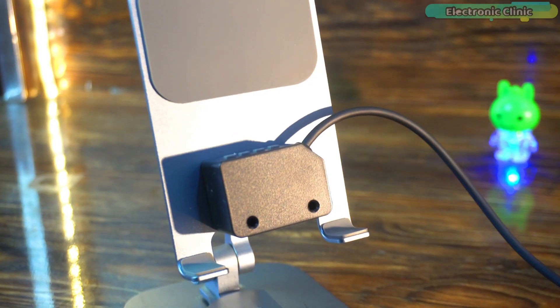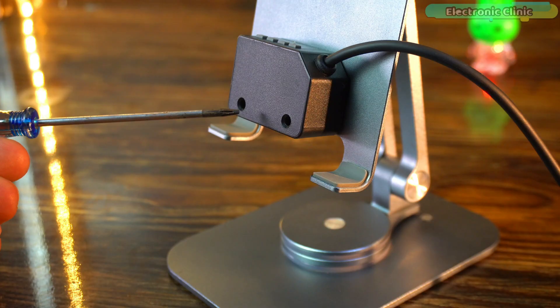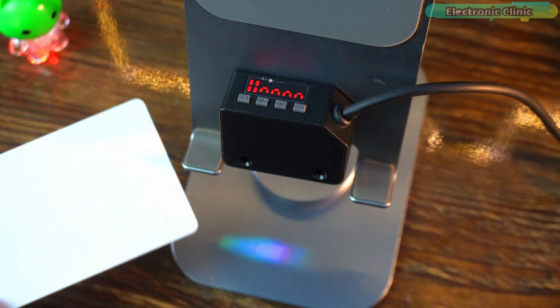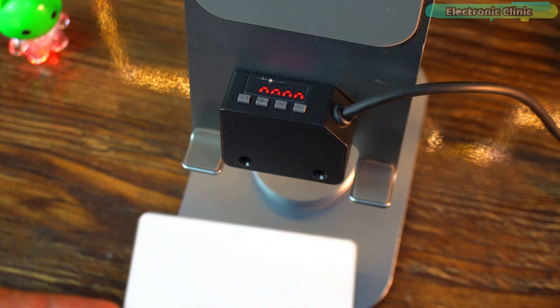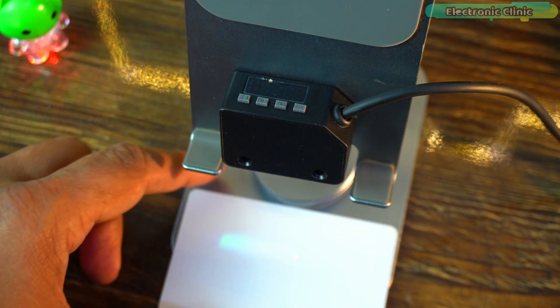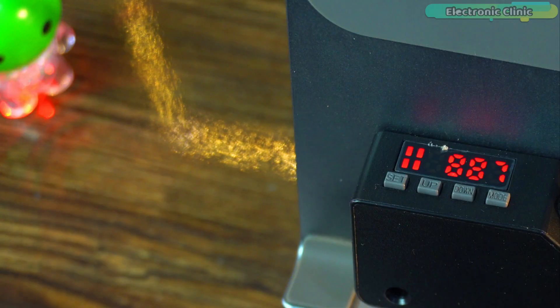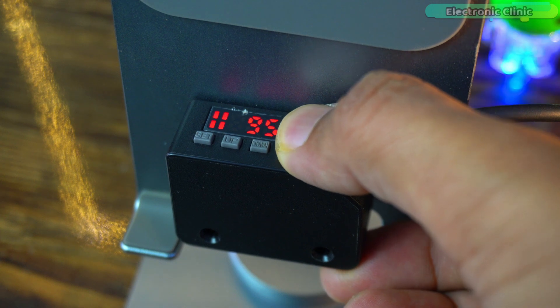For demonstration, I have mounted the color sensor on a mobile stand. The sensor sensing distance should be within 8 to 16 millimeters. To detect white color we first need to set it, which is very simple: place the white colored object under the sensor, press the Set button, remove the object, and press the Set button again. That's it — you can use the same technique to set any color.